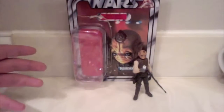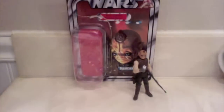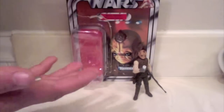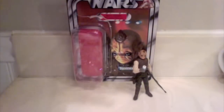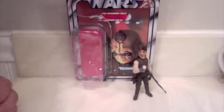Welcome to a review of Star Wars The Legacy Collection — Bom Vimdin. Hopefully you guys enjoyed the new intro, let me know what you think. I also hope you enjoy my new review spot, which will be my permanent review spot — it's in the bathroom of all places, but the lighting's great. Before we go further, you are watching this video in beautiful 720p. I did find out how to export my videos in HD, so I hope you guys enjoy that.